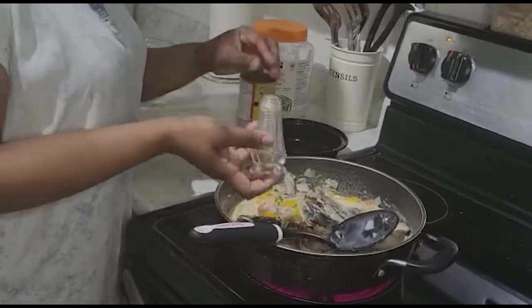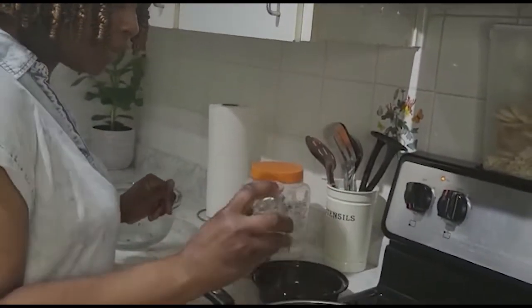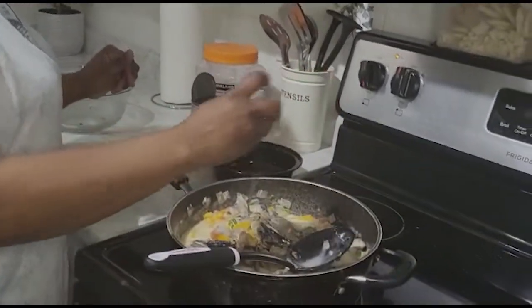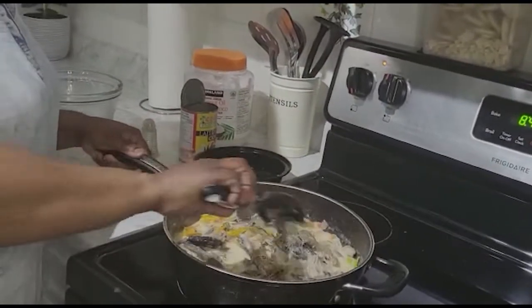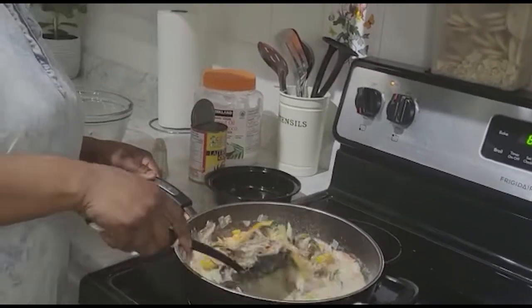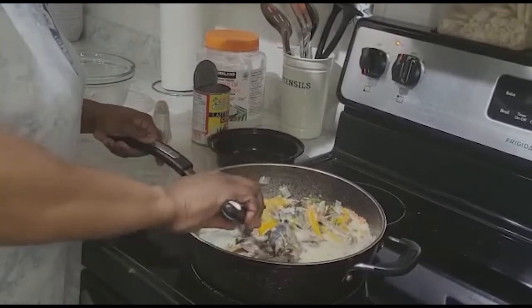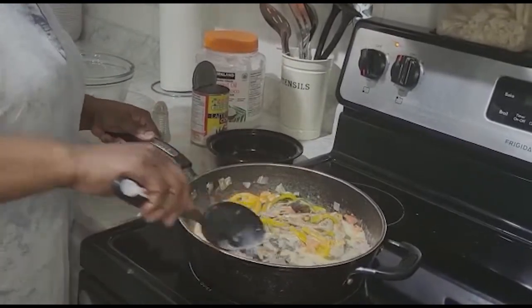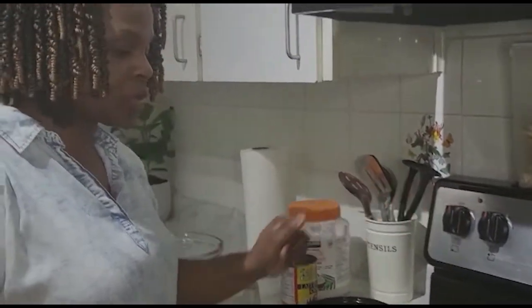And then you add the pepper — a few sprinkles of black pepper — and that's it right there.